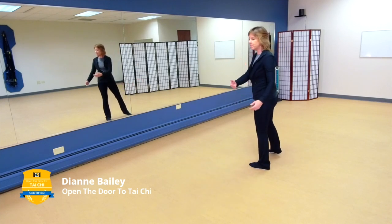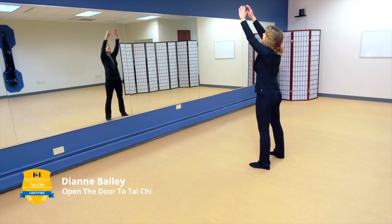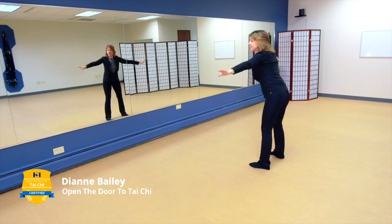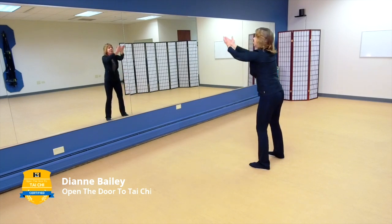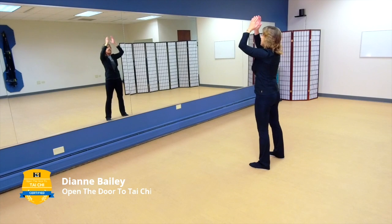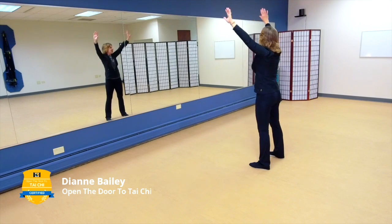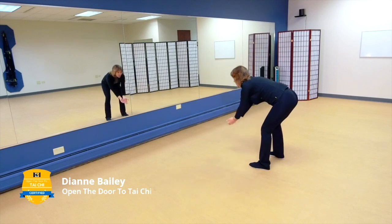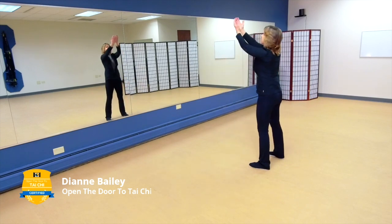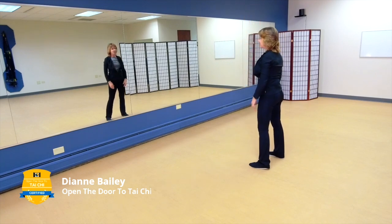Leave your feet about shoulder-width apart and let's do heaven and earth. Take a nice deep breath in, extend up, looking left, hinge, turning those palms forward, bringing it up and bringing it down. Focus on your breath — breathing in as you go up, breathing out as you open up and hinge, breathing in as you come up, and breathing out. Let your body just relax.